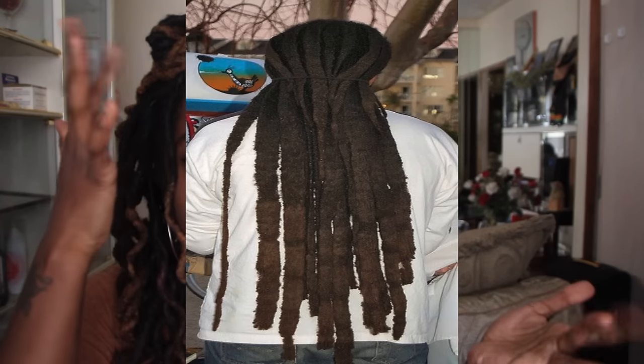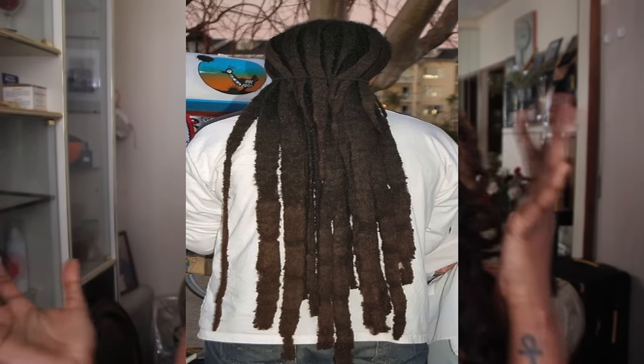Let me shed some light on you. The question was: 'Shea, I am three months into my lock journey and I've noticed that I've seen some flat locks.' If you don't know what flat locks look like, here's a picture right here — it should be right here on the screen.